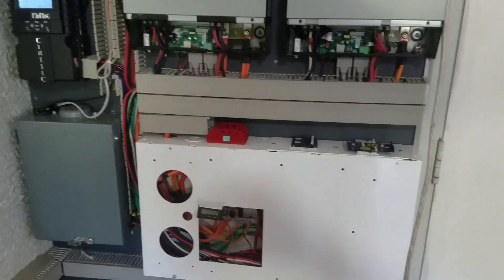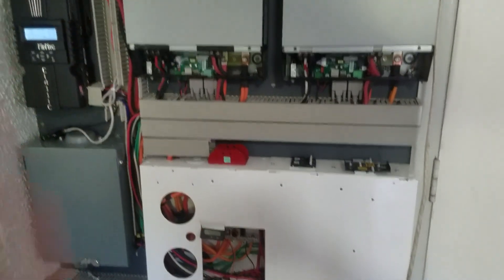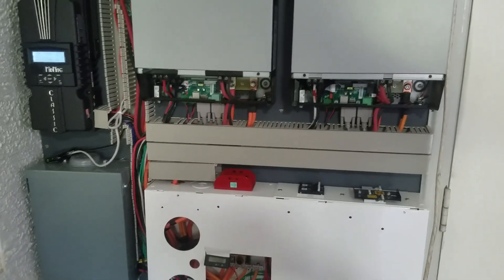Anyway, thanks for watching. I'll probably finish all the wiring in here, make a new display panel, and then give you guys another update video.